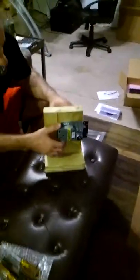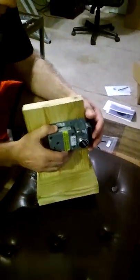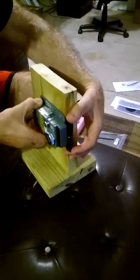As you can see, we have a display model set up — obviously it's not on the door — and this would be the striker plate, which would be mounted on the door frame.